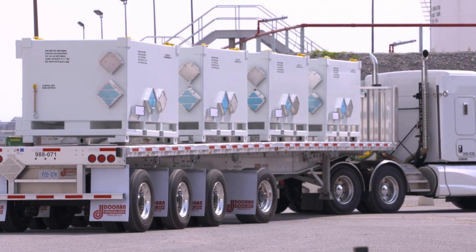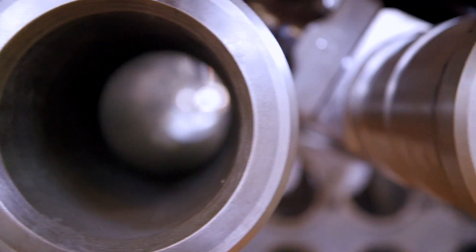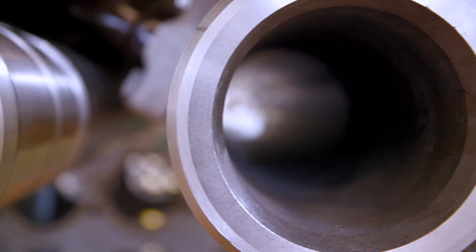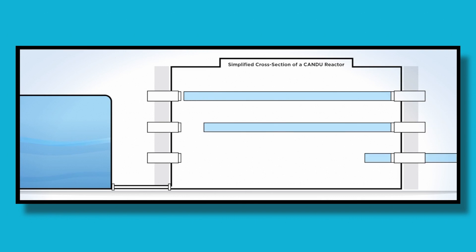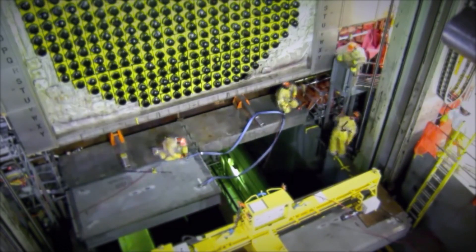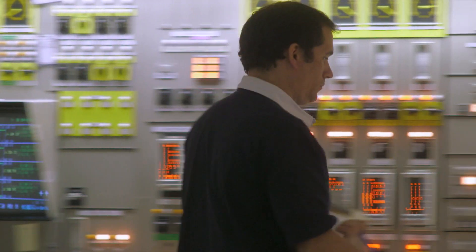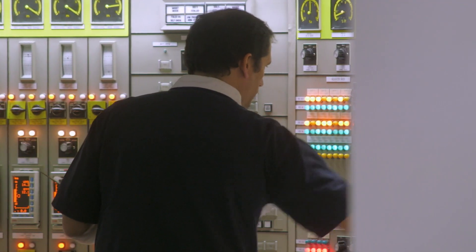When all of the parts are removed, the reactor is then thoroughly inspected. Now the job of rebuilding begins. New Calandria tubes are inserted in the reactor vessel, followed by pressure tubes and end fittings. Then the feeder pipes are installed to reconnect the reactor to the rest of the systems. At each stage, there are rigorous inspections to ensure the work complies with the designs and stringent regulatory requirements.